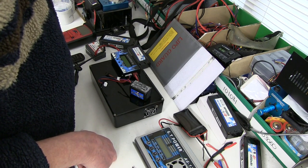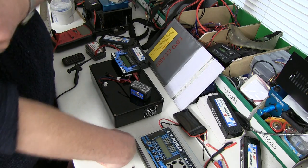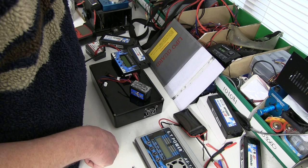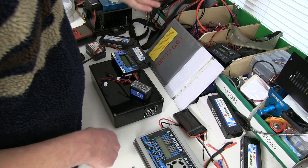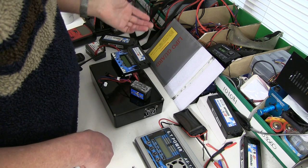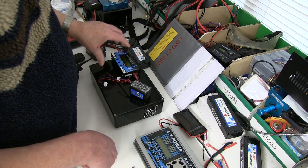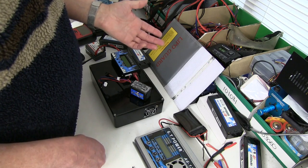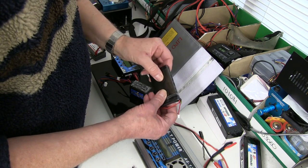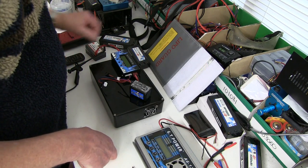Water with salt in it doesn't have a very low resistance, so it will take days — maybe even weeks — to discharge your battery. So if you're going to put it in a bucket of salt water before disposal, you have to leave it in there for a long time. And even after putting it in a bucket of salt water, it never is fully discharged. The only way you can fully discharge a LiPo is to put a resistance across the terminals.